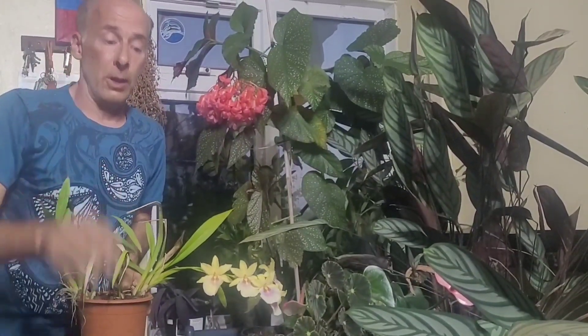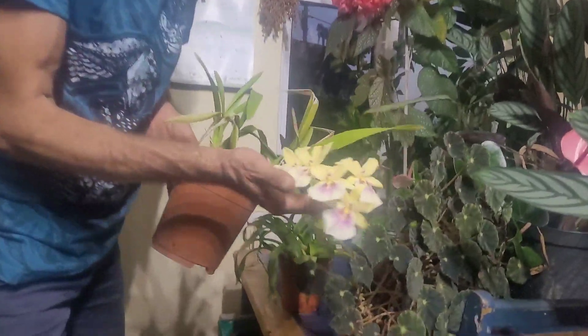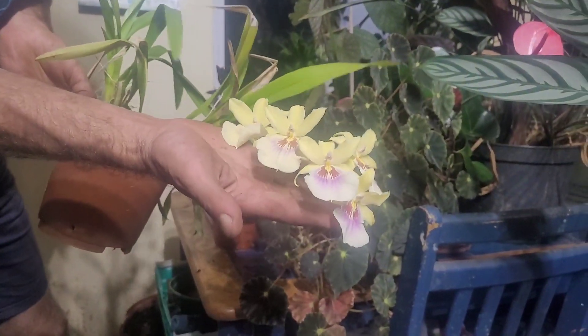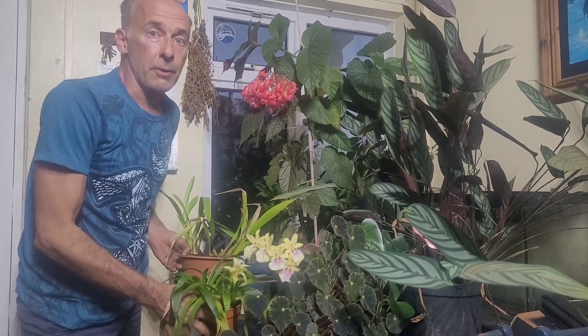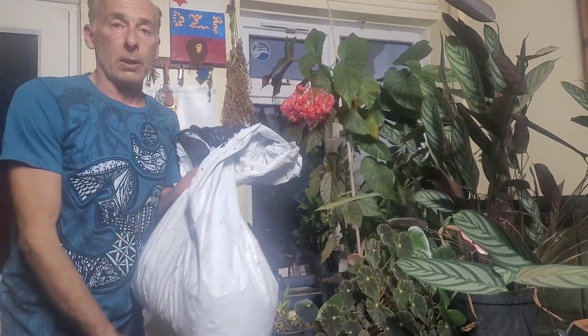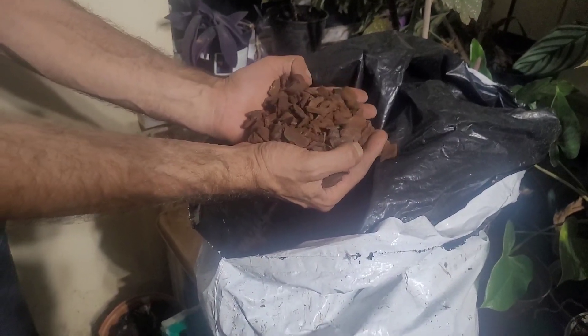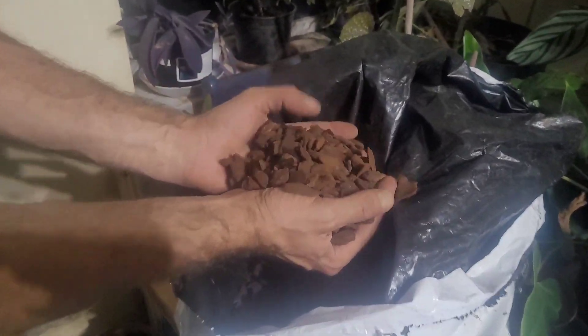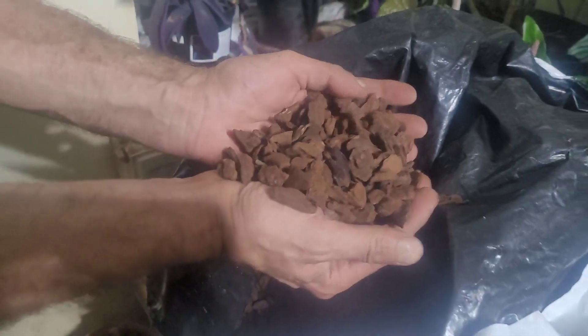Number four: epiphytes — plants that grow on the bark of trees. This is a bromeliad, and this is an orchid, Miltonia Sunset. I don't really like to replant anything when it's flowering, so I'm going to get a different one. Orchids need orchid bark. The stuff that's normally sold is really powdery and I don't find that works very well, so I like to use this bigger bark.